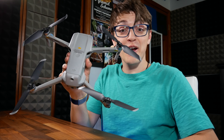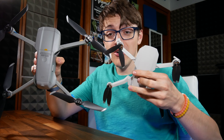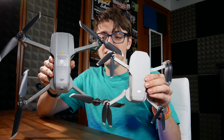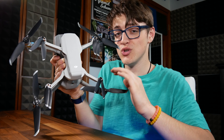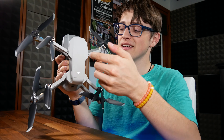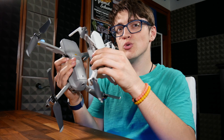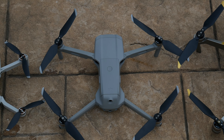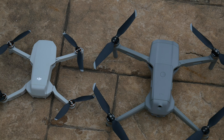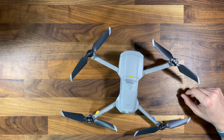Here is what the Mavic Air 2 looks like with propellers on. And if you want to see it next to something else, here is the Mavic Mini. As you can see when I put them on top of each other, the Mavic Mini width and the Mavic Air 2 width is actually very similar; however, the length is quite a bit longer. I would say this is closer to the original Mavic Pro than it is to the Mavic Air or the Mavic Mini.